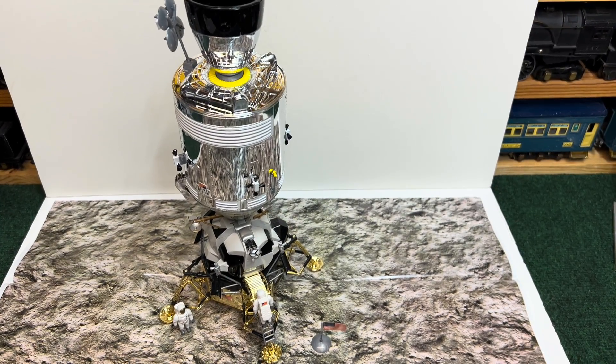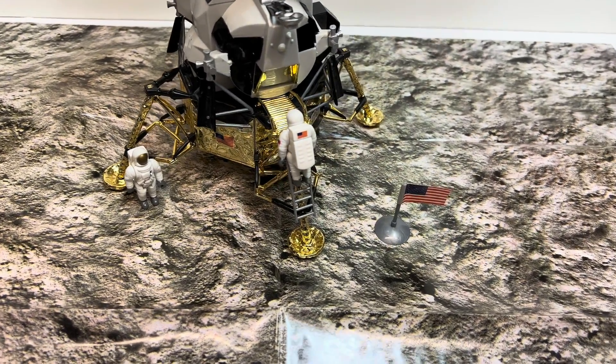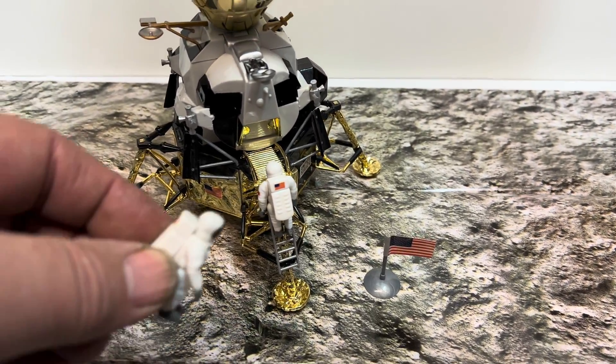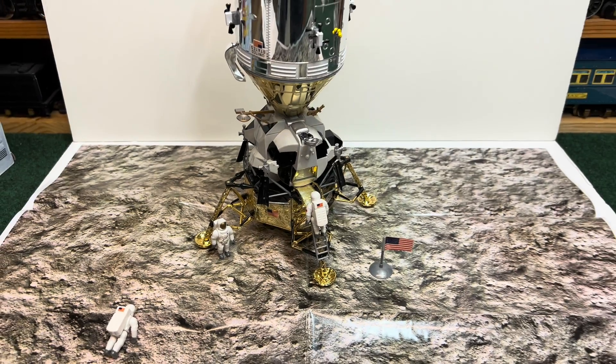There it is all set up — got an astronaut climbing the ladder, one standing on the play mat, there's the flag. And here comes an astronaut: 'That's one small step for man, one giant leap for mankind.'